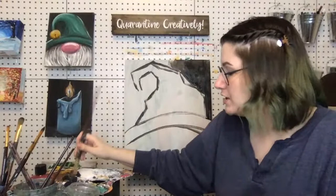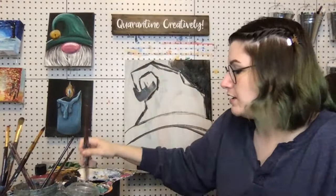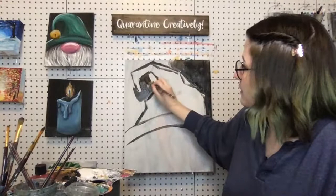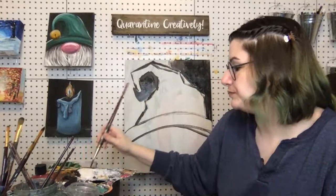I'm going to switch sides real quick because I want to get this part of the hat painted first so it has plenty of time to dry before I go back in and put my bell — or if you're choosing to do Santa, you can do a fluffy pom-pom there. I just want to get paint on it.